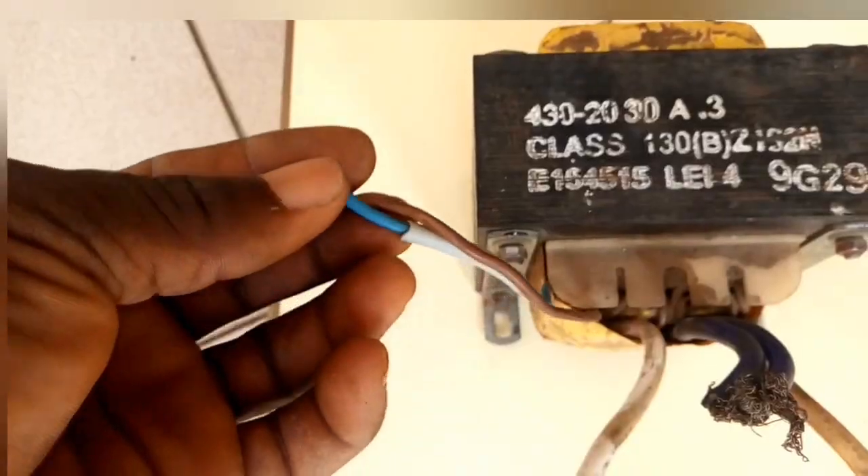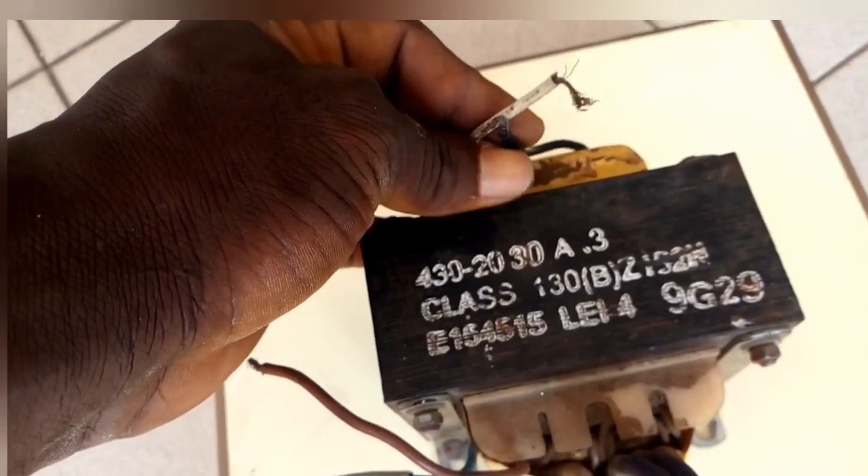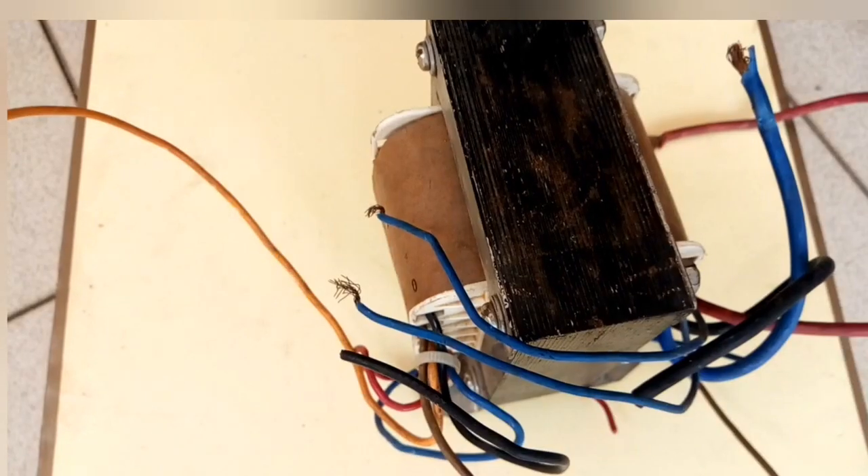I use a UPS transformer. You can use any one that has a central tap connection.